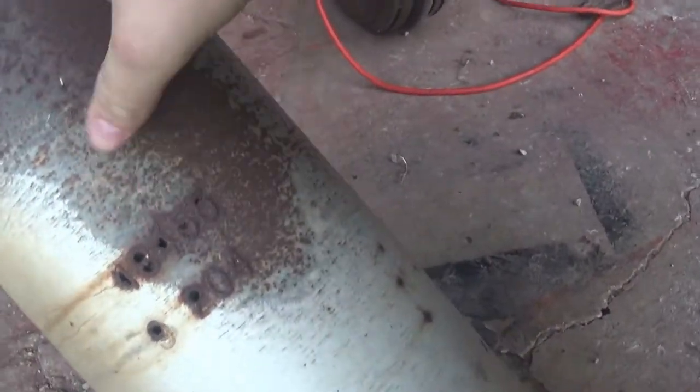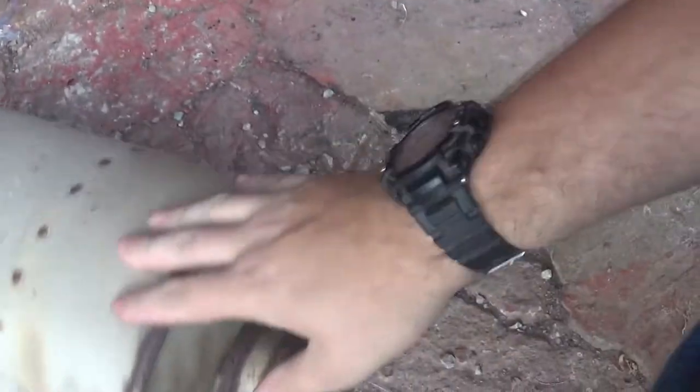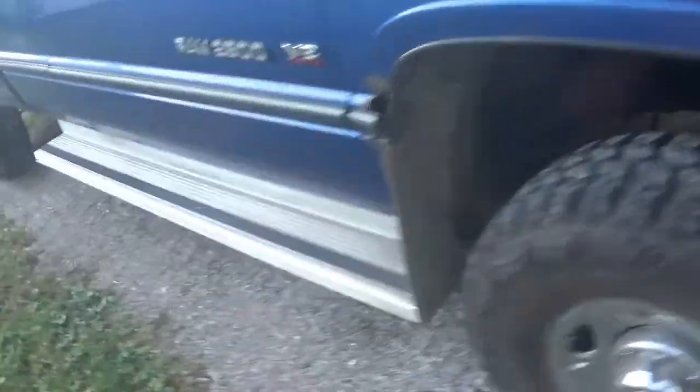I don't know if you can see it, but there's actually holes rotted through the middle of the numbers. So yeah, I had a Thrush welded muffler that I actually bought for the Falcon, but I never ended up using it on it.